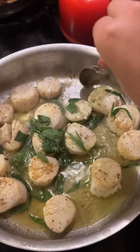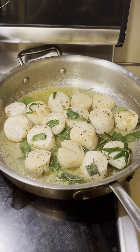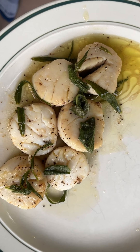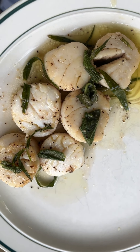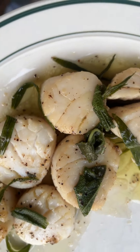Once I'm happy with the color of both the top and bottom of the scallops, I'm gonna pull them off the heat and just cover them until we plate them up. I'm gonna be sure to include some of that butter and herbs on our plates. We hope you enjoy this meal as much as we do — have a good one, guys!